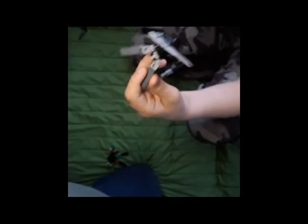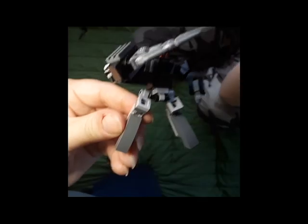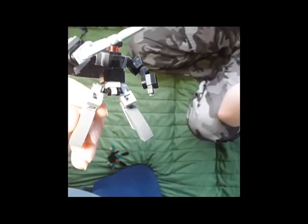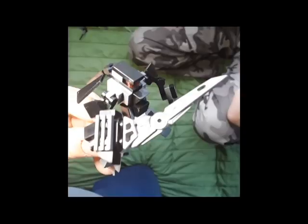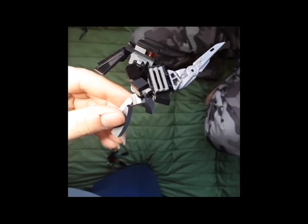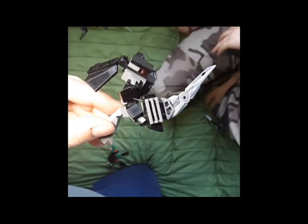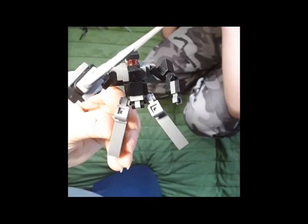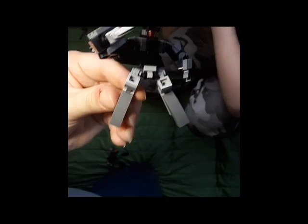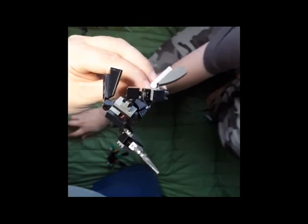Next is another of my favorites - the Swordsman. The Swordsman has a large sword and a hunched-over appearance. And if you look at its back, it has a cape. It's one of my favorites just because of its appearance. Next is a spaceship.